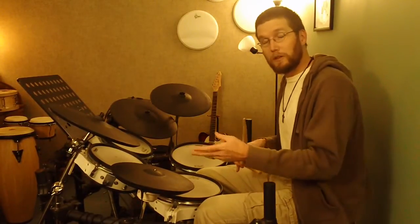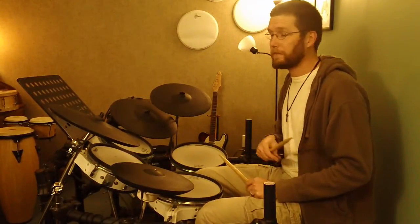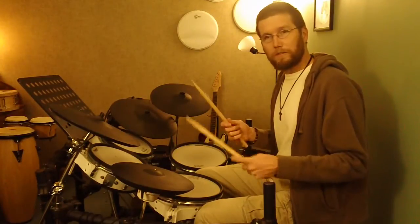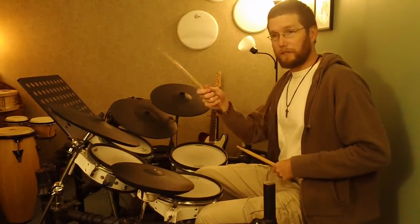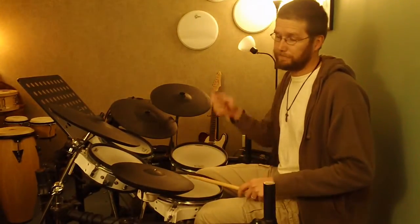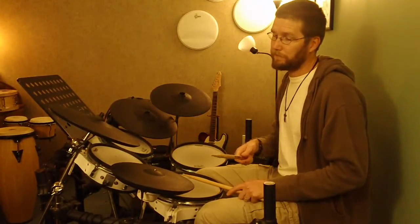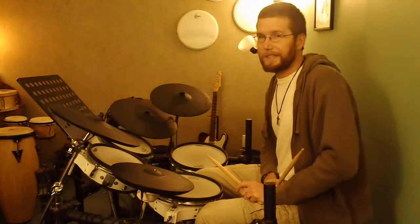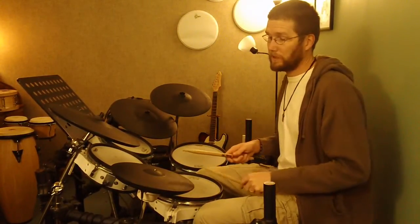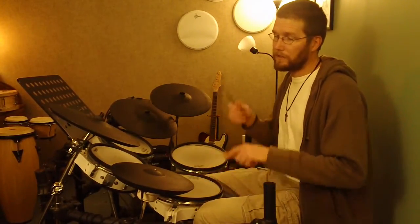For the beat of four — four, e, and a — it's just right, left, right, left. Your right hand plays the eighth notes; your left hand plays the e and the a. Then I'll play just one and a two — then build it to one and a two and a three — so you're adding beats progressively before adding that snare on the and of three.